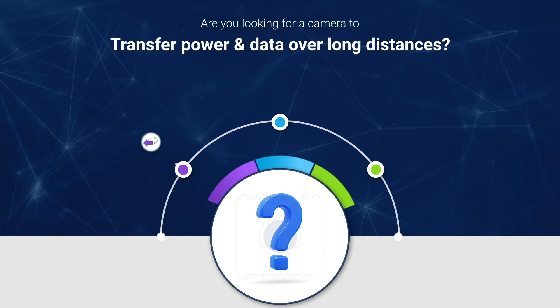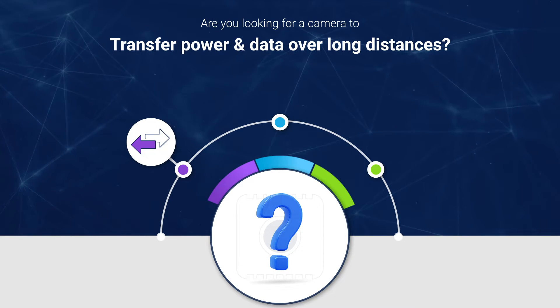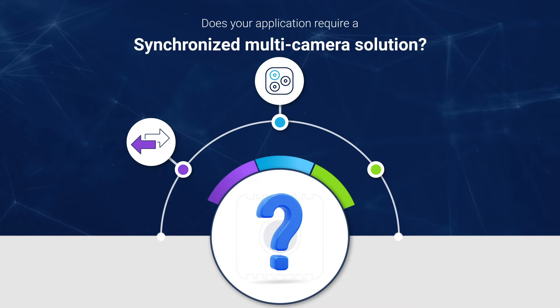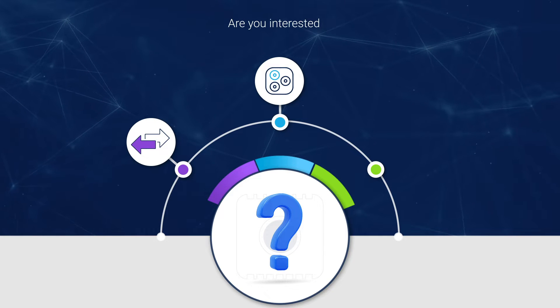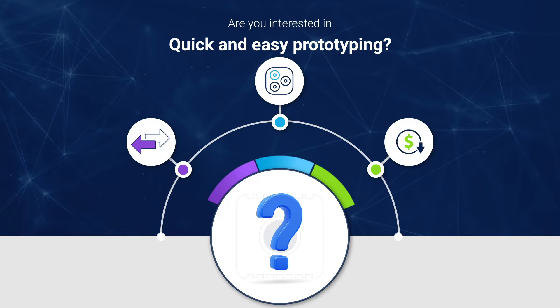Are you looking for a camera with the ability to transfer both power and data over long distances with low latency? Does your application require a synchronized multi-camera solution? Are you looking for quick and easy prototyping of your embedded vision product? No worries, we're here to help you.